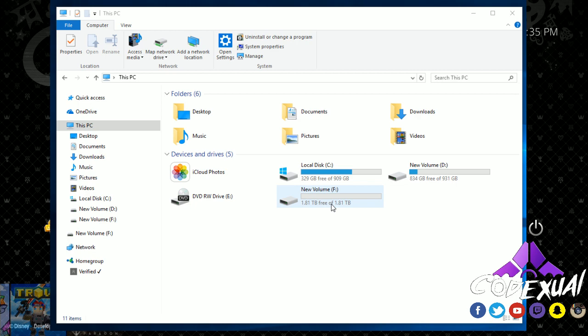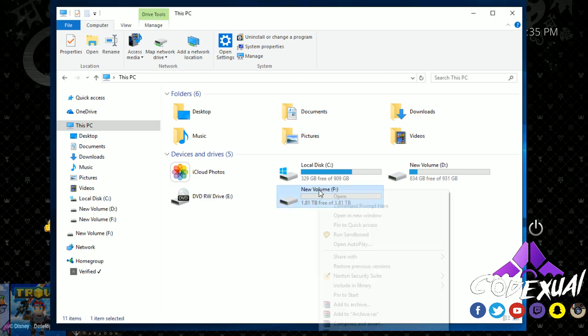The first thing to do if the drive isn't being picked up by the PS4 is to connect it to a computer and reformat it. If you have a Mac or Linux, look up how to reformat an external hard drive on your respective system. We're using Windows here, so go ahead and right-click the drive.